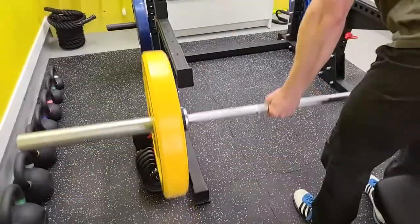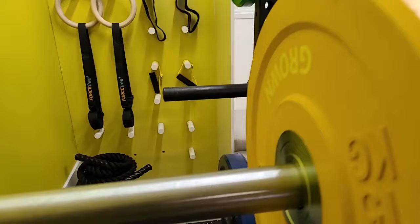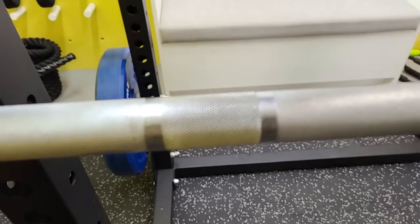This barbell is our men's Olympic 20 kg barbell. It's hard chrome with a diamond knurl, and you can see it has dual knurl marks, indicating it's great for both power lifts and Olympic lifts. It's a great overall bar.